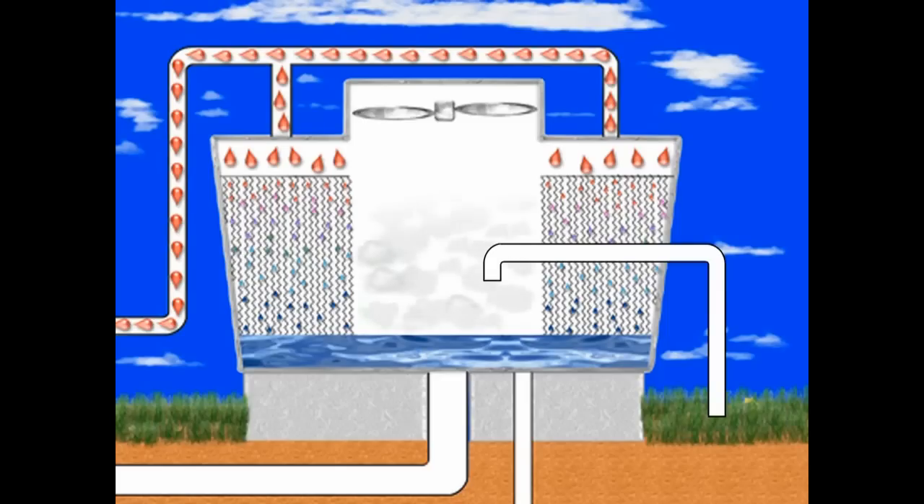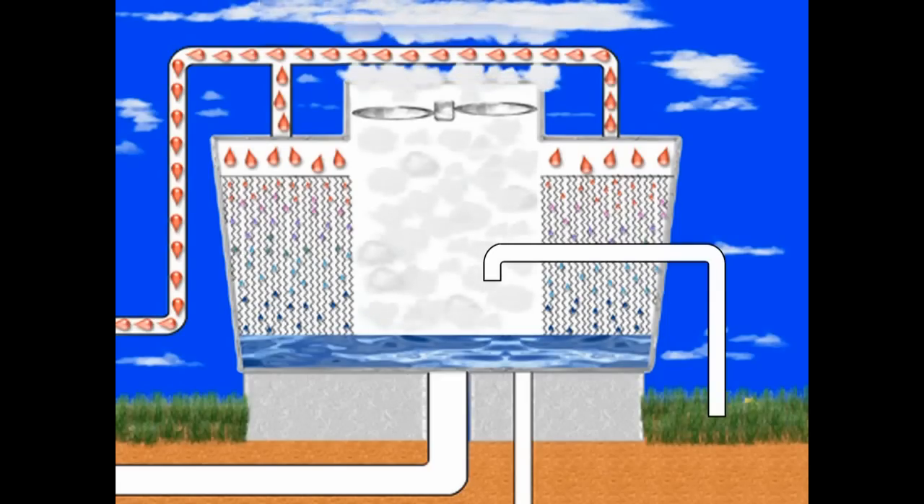Large fans draw air across the fill, which accelerates evaporation and further cools the water.